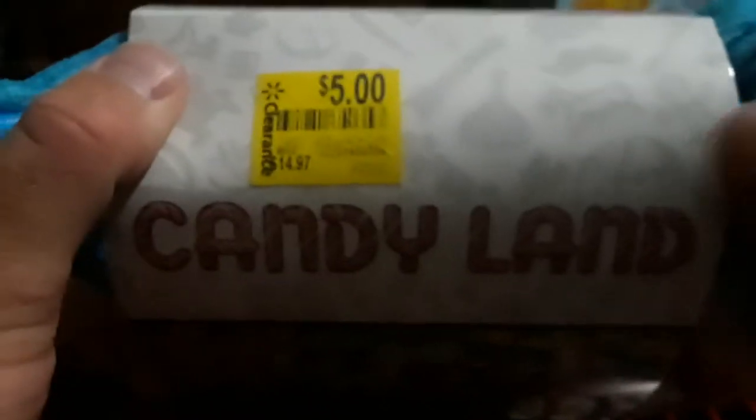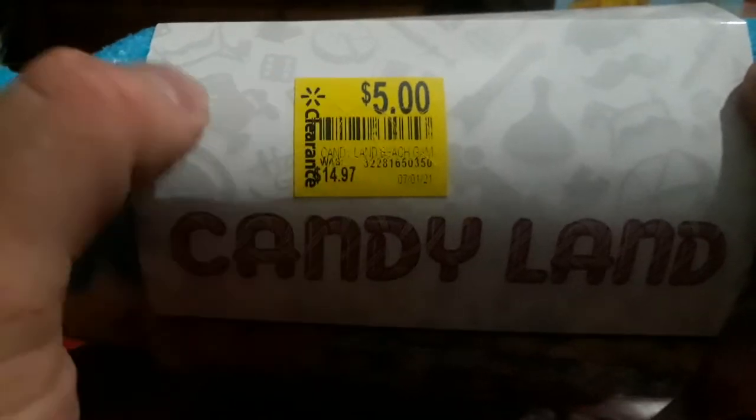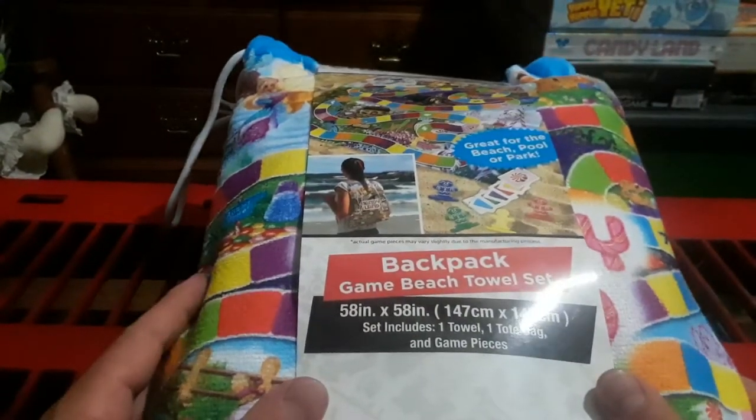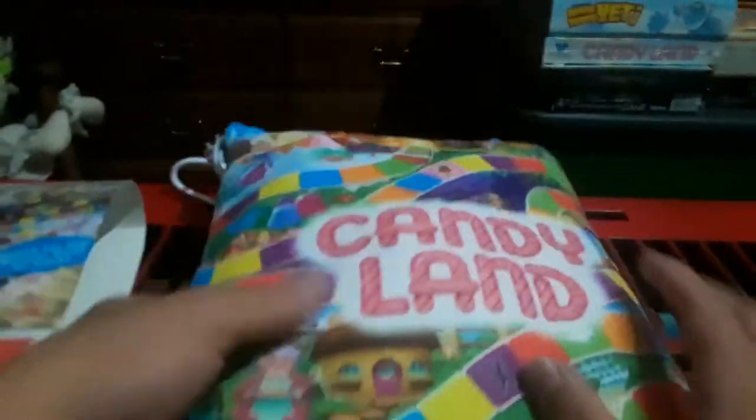Hey everybody, today I found this Candyland game on clearance at Walmart for five dollars. But it's more than just a regular Candyland game — it is a Candyland backpack game beach towel set. It has a backpack that has Candyland written on it, which you can wear.